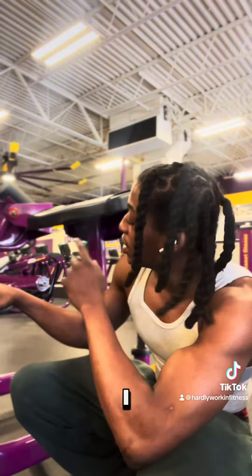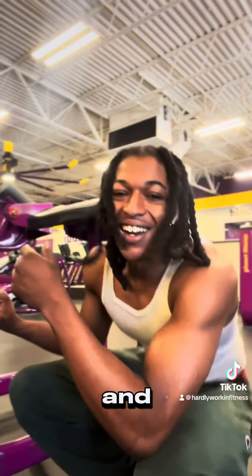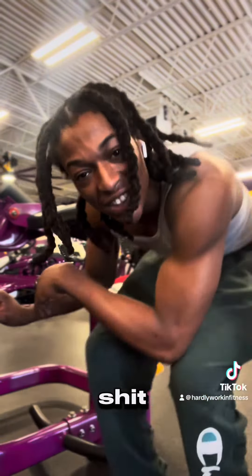When I'm feeling the biceps I just head over to arm curls and hit my body, and when I feel my shoulders I hit up the arm curls after. I messed up, I don't want to keep that in though.